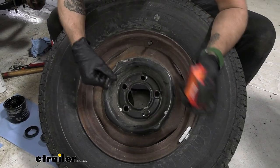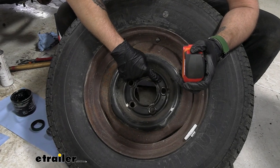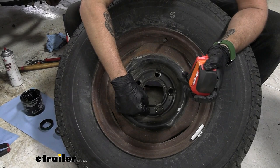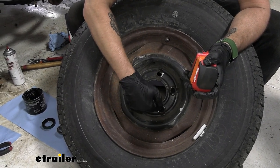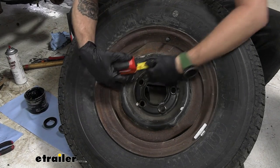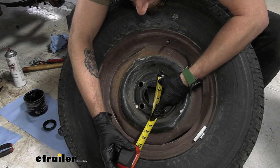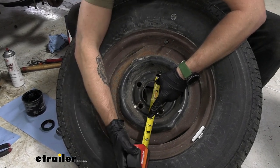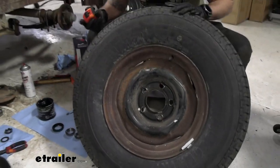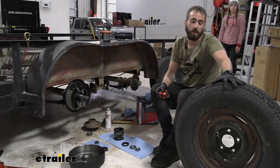If you have an even number of lugs, you're going to want to go from the center of one hole to the center of the hole directly opposite from it. If you have an odd number, you're going to go from the center of one hole to the center space between two of the other holes. Looking at ours, we know that we have five, so we're going to go five on four and a half. So we know we can get a five on four and a half hub and then figure out exactly what size drum we need to go along with our braking assembly.